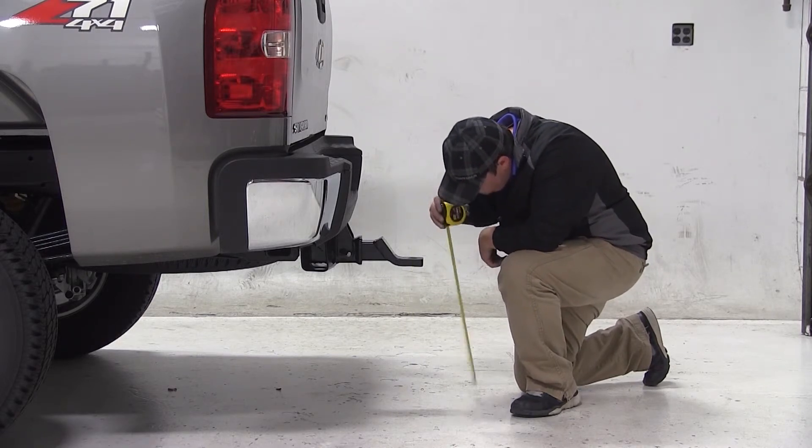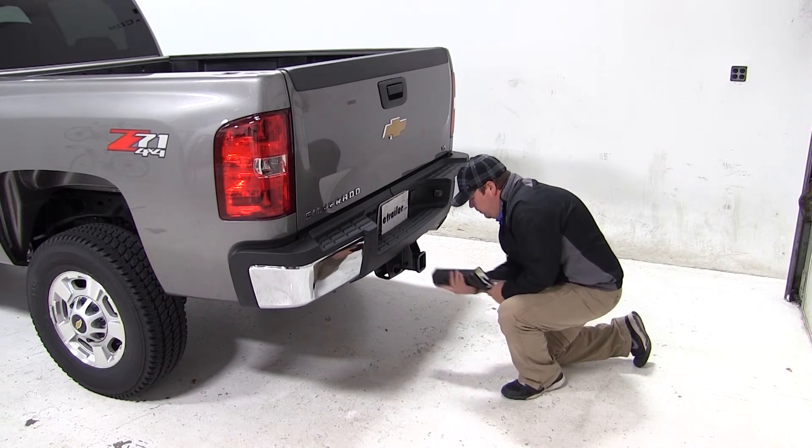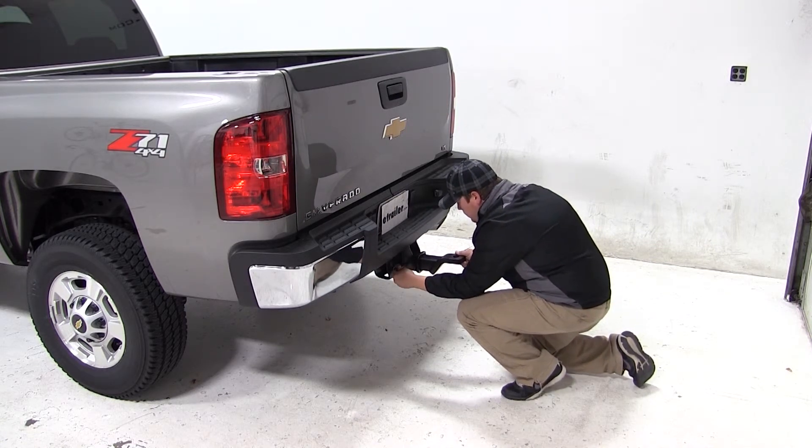When measuring your trailer ride height, you want to do so when your trailer is level. You'll measure from the ground to the bottom of your coupler. If your measurement matches our hitch height or our measurement with our mount in the drop position, then this would be a good fit for you.